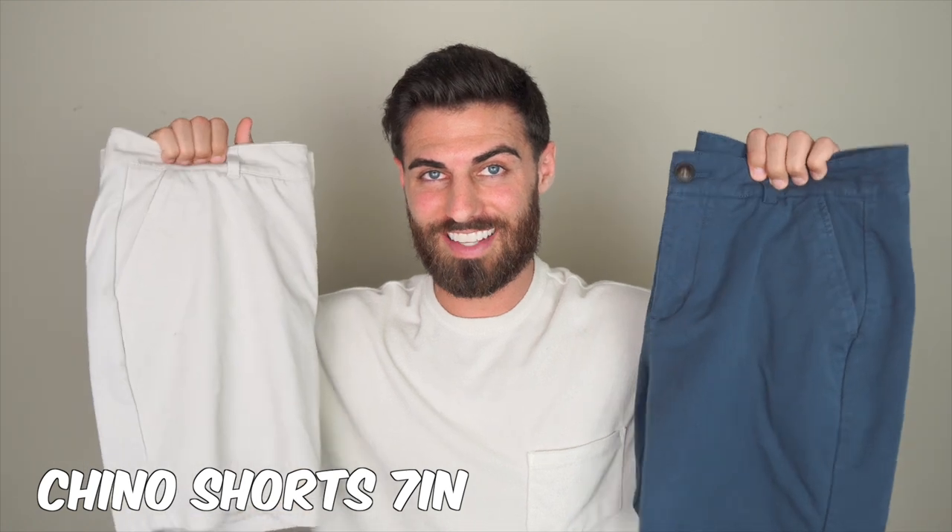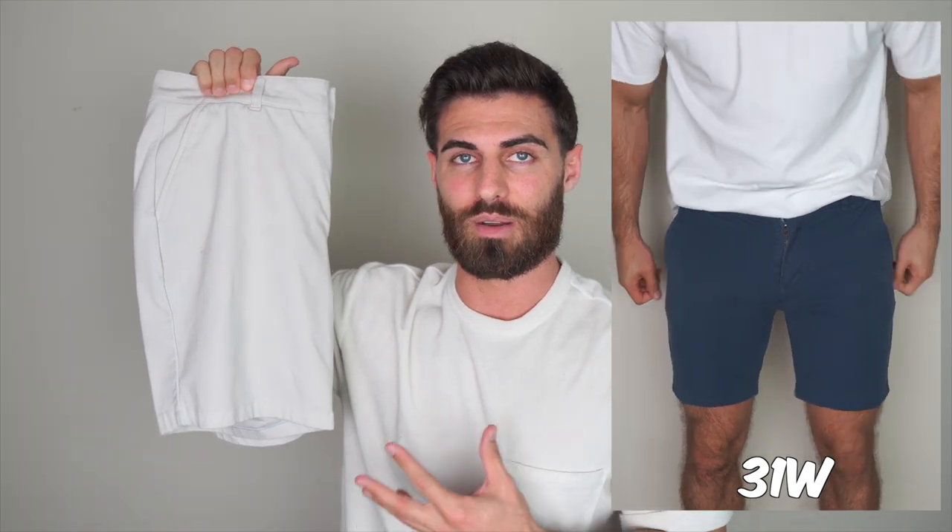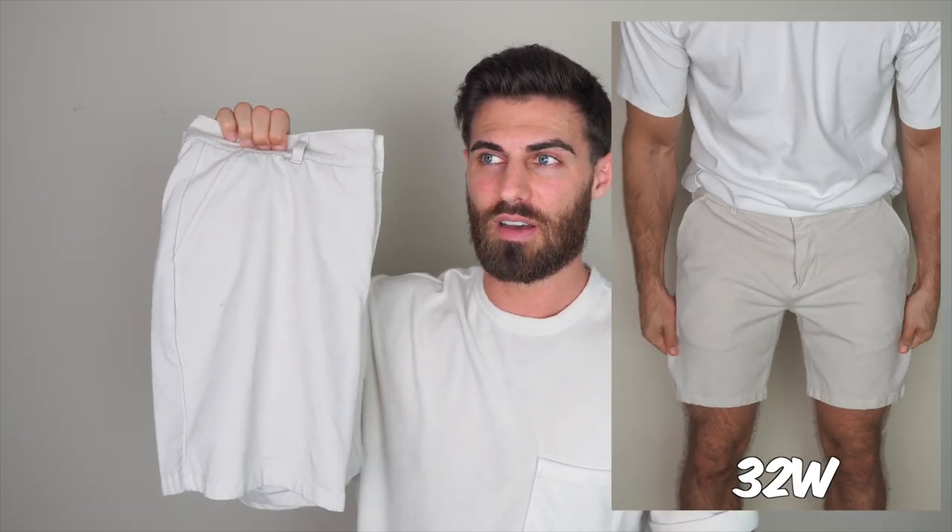I saved the best for last — these are the chino shorts. I got them in a size 32 and a size 31. You get that classic chino look with the matte finish, but also that crazy stretchiness. The chino pants have a slim thigh and I actually like that when it comes to shorts. I don't want them completely snug, but I do want them tapered with just a little bit of space. Really wide leg shorts look sloppy, but these are nice and tapered. Because they're stretchy, the taper doesn't feel restrictive at all — they're perfect. With the 32s they run a little big but don't fall off the waist — you can wear them without a belt no problem.